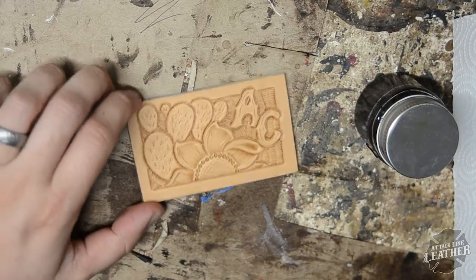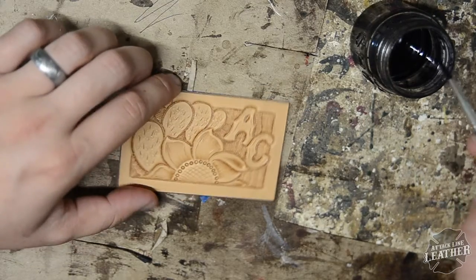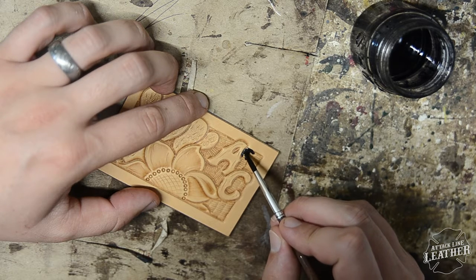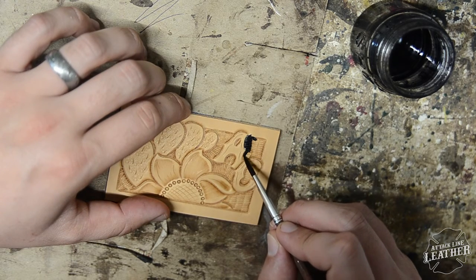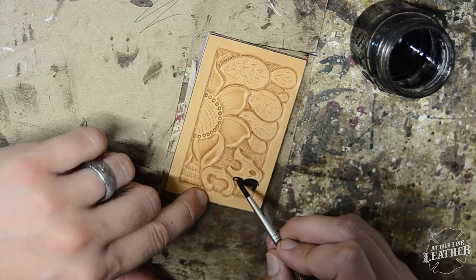How's it going everybody, Austin Carter here with Tack Line Leather. If you saw my previous video, you saw how I tooled out this hat patch. In this video I'm going to be showing you how I dye and antique this patch. I get a lot of questions about my dyeing and antiquing process, so I'm going to utilize this video to cover that.